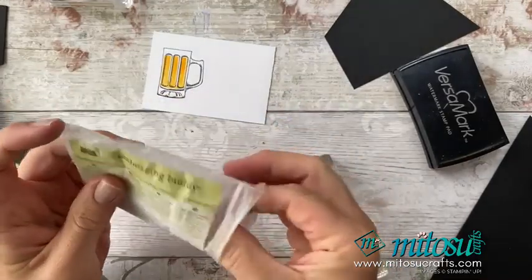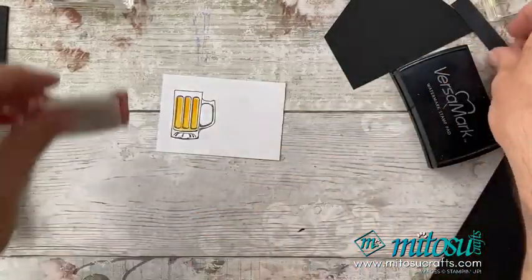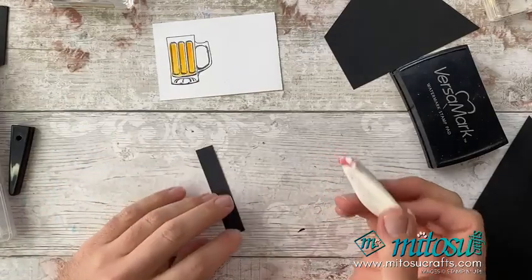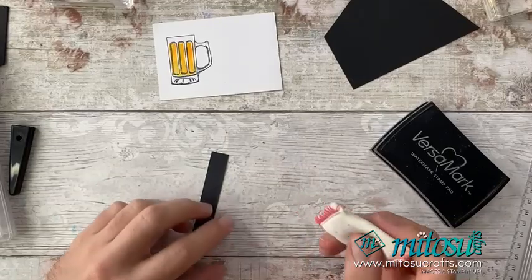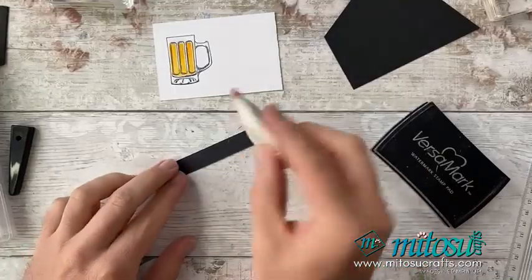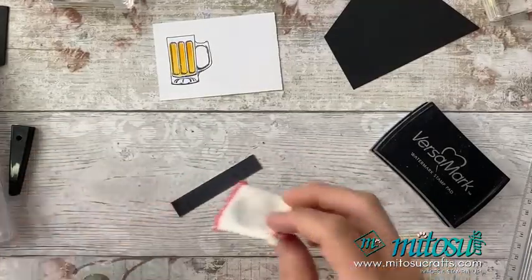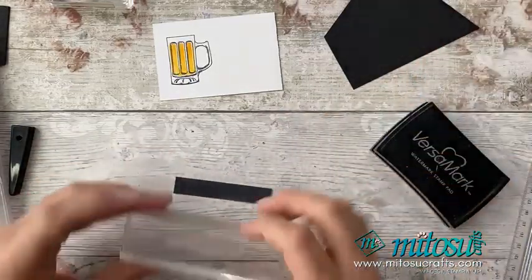The embossing buddy will be in the new catalogue. I do apologise for the noise you might have just heard — that's Sookie playing with her toys. So I've got my embossing buddy and a bit of black cardstock. Make sure it's big enough that you can hold on to one side of it as well. I'm going to grab my sentiment. This is cut down to size — it's one and a half centimetres wide, which in inches is approximately five-eighths of an inch.